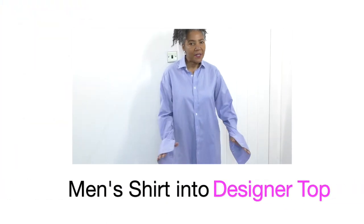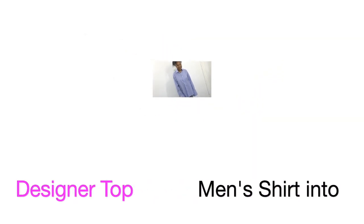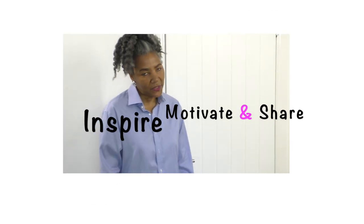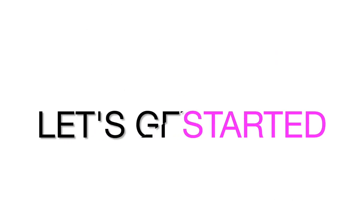Men's shirt refashion ideas that's coming up. Hello Fashion Sewers, I'm Colleen Geely and I'm here to inspire, motivate and share ideas to refashioning clothing. And let's get started.